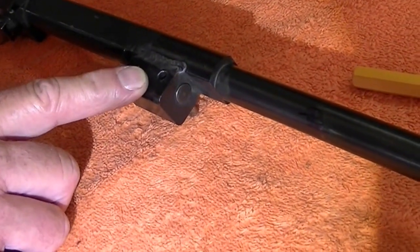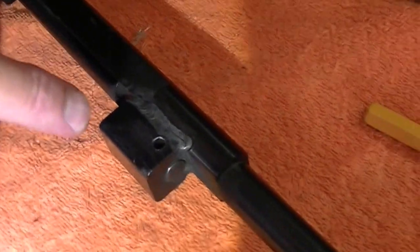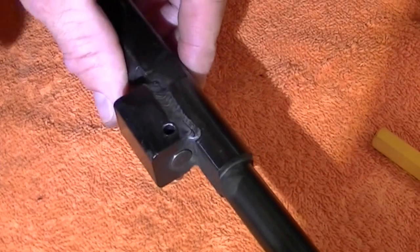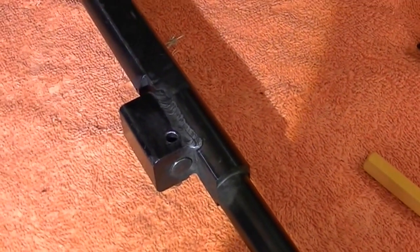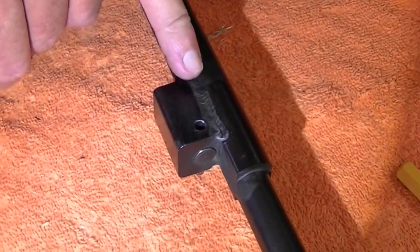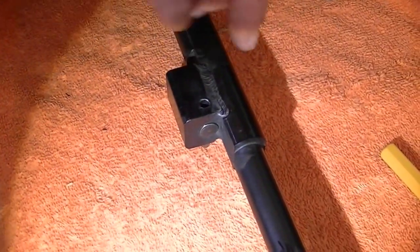It's all right here in your gas tube. What you're going to do is drive this pin out — it's very tough. I've been banging on it for about 10 minutes getting it out, so I thought I'd start the video at this point. If you've taken off an A1 or A2 front sight from an AR-15, this is worse. You've really got to bang it.